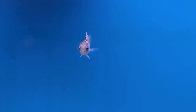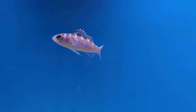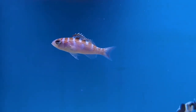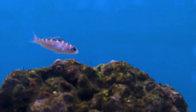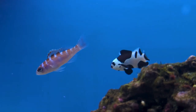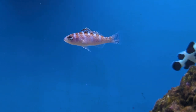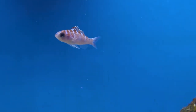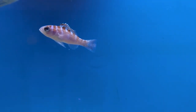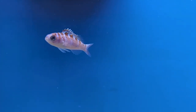One thing to keep in mind when feeding chalk bass: they are notoriously bad about constantly eating even when they might be full — they can literally eat themselves to death. It might be in your best interest to keep the powerheads on during feeding to push food in all directions so everyone gets a chance to eat. Or have two people feeding — one on each end of the tank — because they can be very aggressive at feeding time and are not afraid to push other fish out of the way.